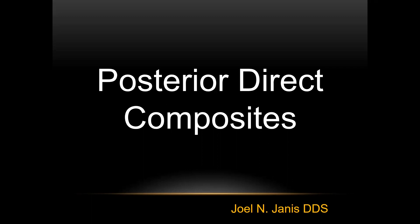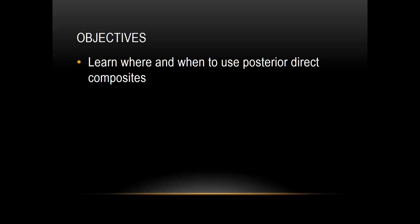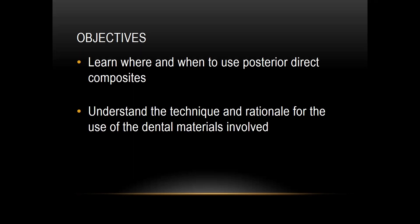This is Dr. Joel Janus speaking, and we're going to talk about posterior direct composites. The objectives of this presentation are learning where and when to use posterior direct composites, understanding the technique and the rationale for the use of the dental materials involved, and very importantly, conserving tooth structure.